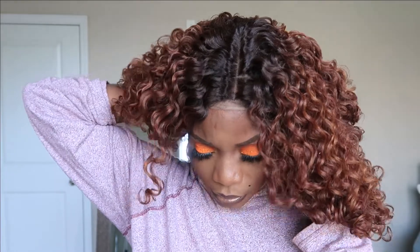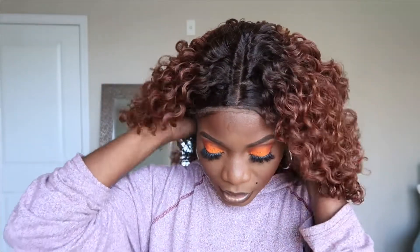All right guys, so this is what she's looking like so far. We haven't cut the lace just yet. It's not as flat as I want it to be up here, but maybe we can work with that.